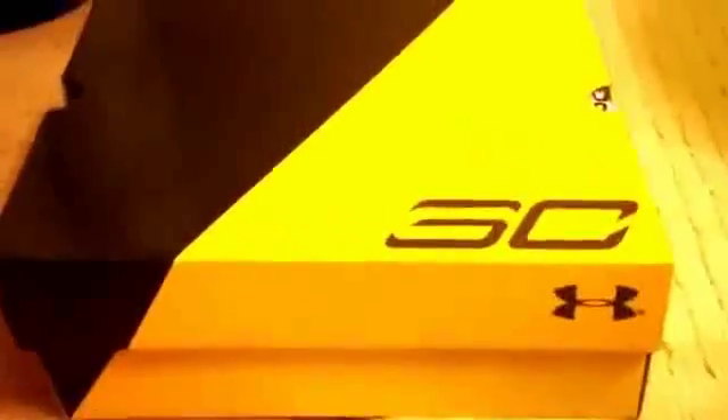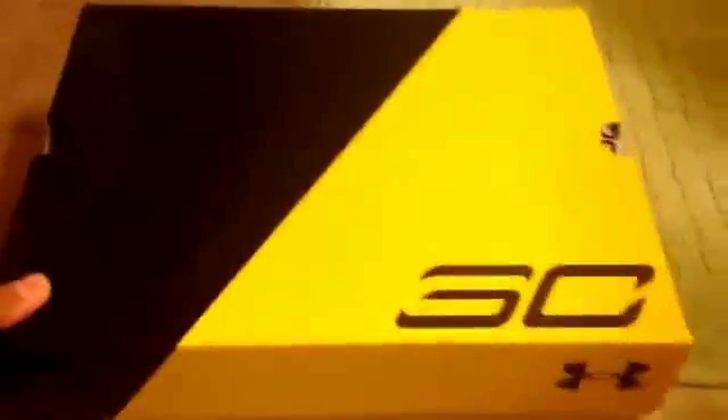Okay, this box is really good. It's like yellow and black and I realized there's like an S and a C. I didn't notice but you know. So I'm going to open this right now.